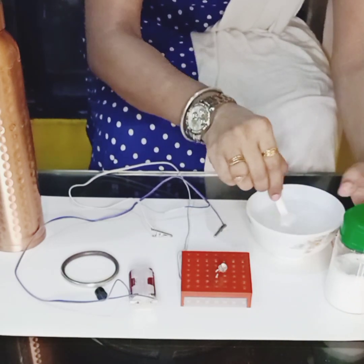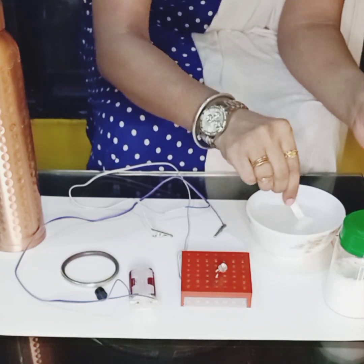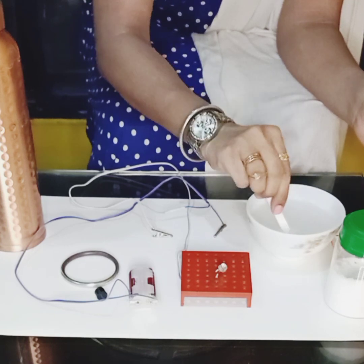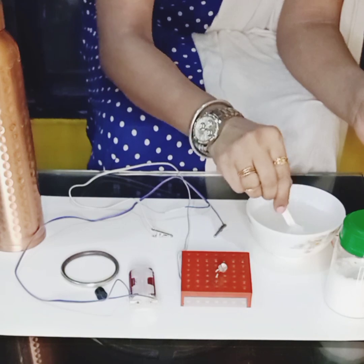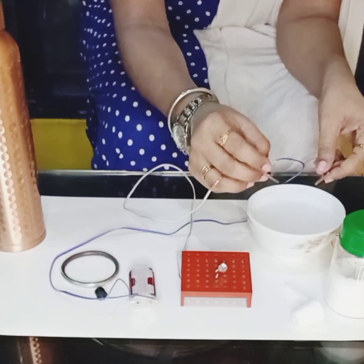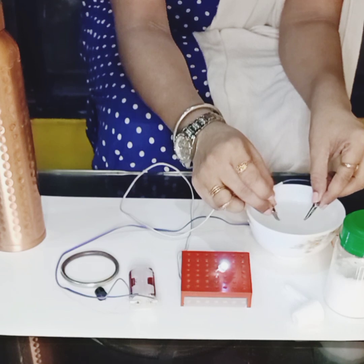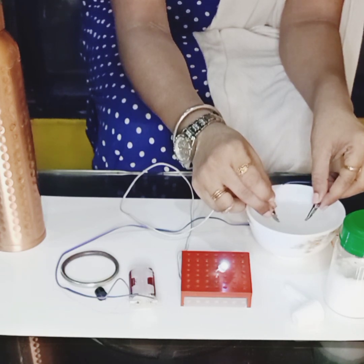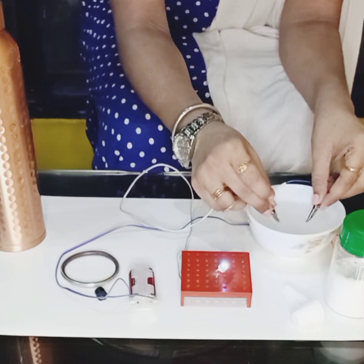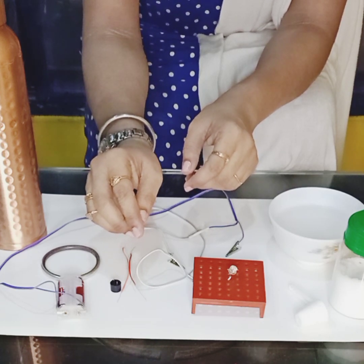Now let me add some salt in this water and mix it properly so that it dissolves. Again I am going to put the crocodile clips inside the water — look at it carefully. Can you see the bulb is glowing very brightly? So what do we conclude? Salt water is a good conductor of electricity as compared to fresh water.